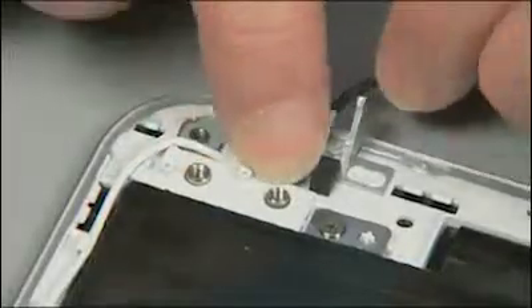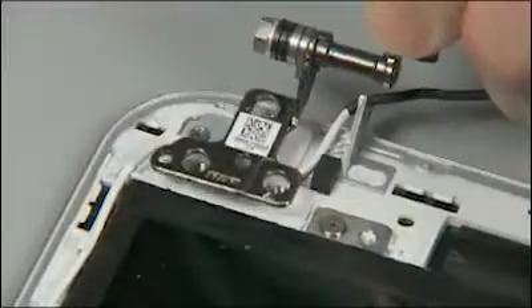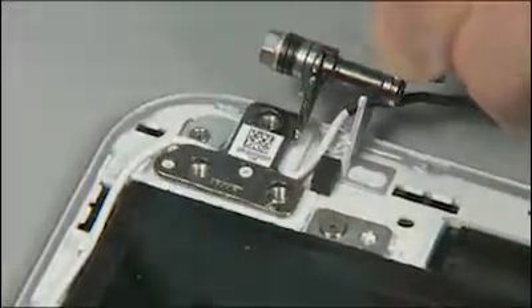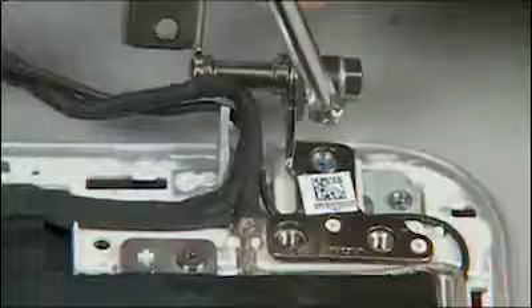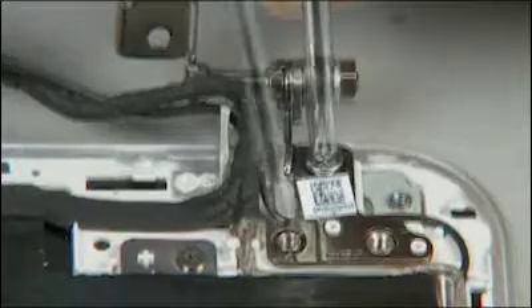Position the hinges over their alignment pins and screw holes. Note: be sure to reposition any cables routed under the hinges. Replace the four 2.5 millimeter P1 Phillips head screws — two in each hinge — to secure the hinge to the display panel assembly.